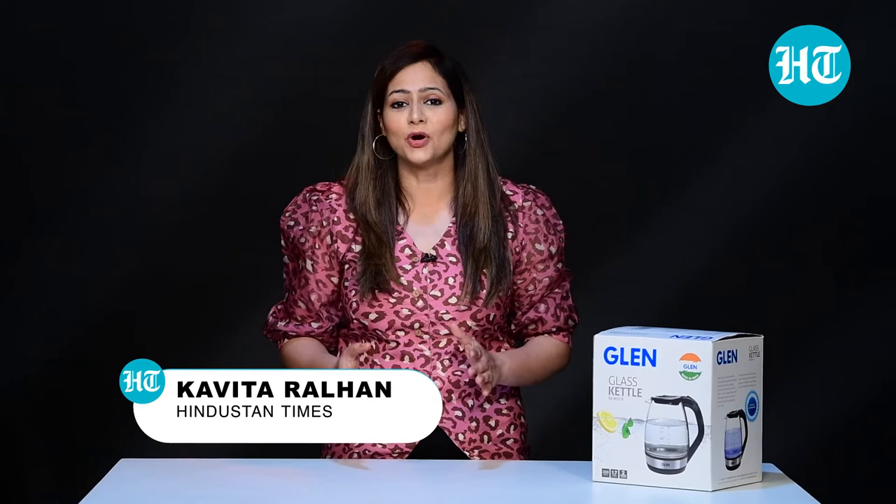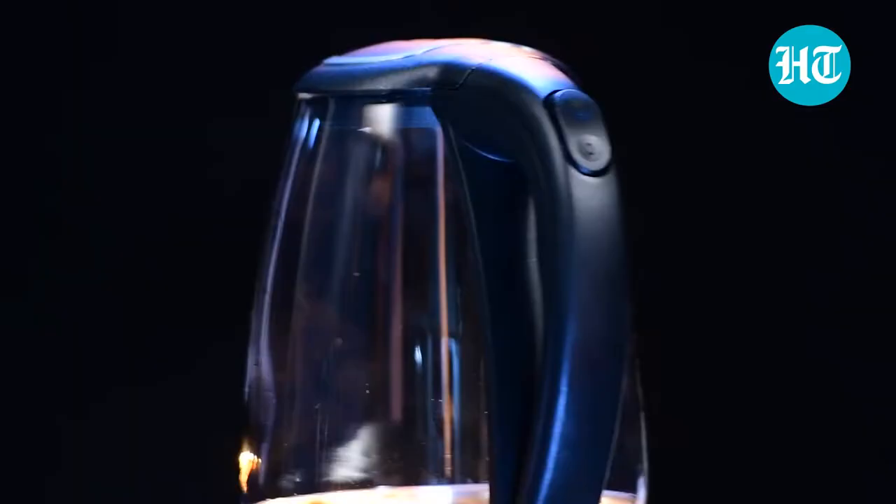Hi, I'm Kavithar Alhan. In this video, I'll be doing an unboxing of a glass kettle from the brand Glenn, SA9012N. So let's get started.